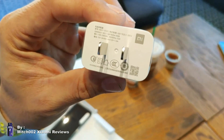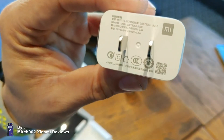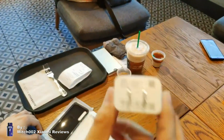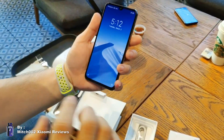Inside we also have the charger and cable. The charger is 15 watts QC3, unlike the Mi 9 which comes with a 27 watt Quick Charge 3 charger that can charge the phone in less than an hour. This one is just an ordinary quick charge.